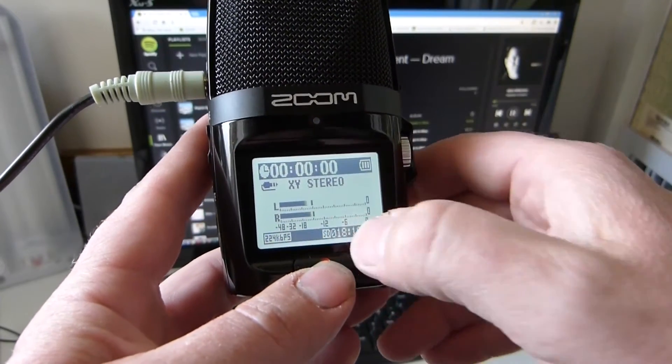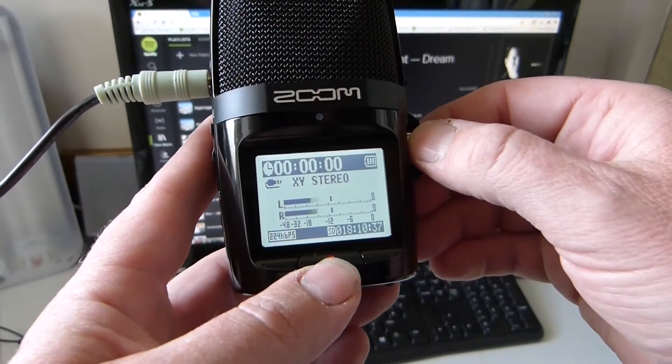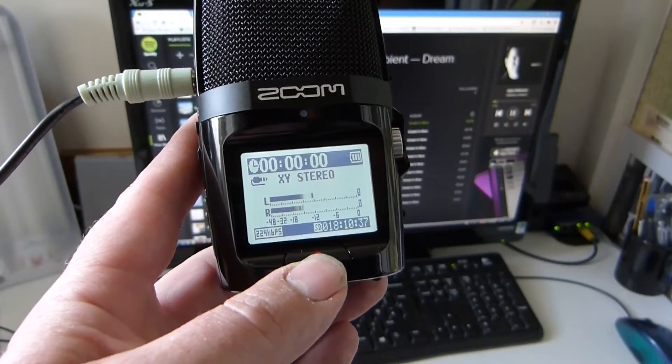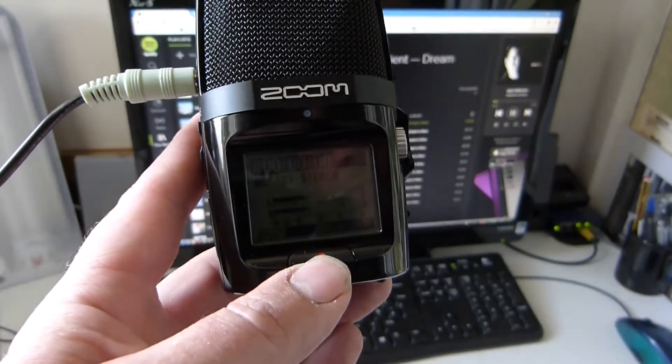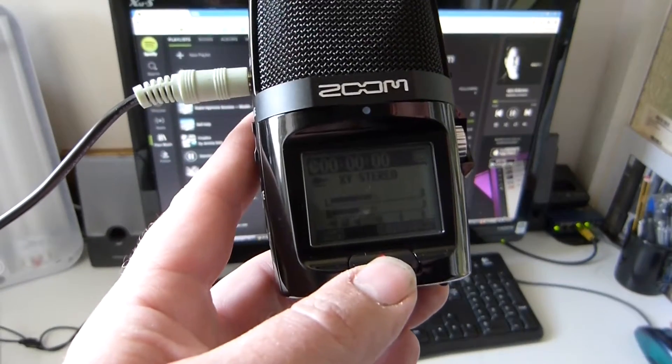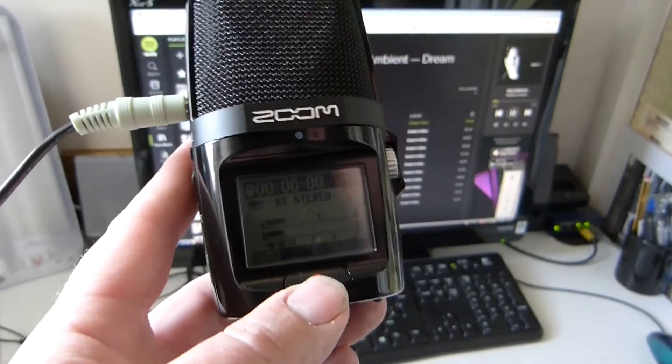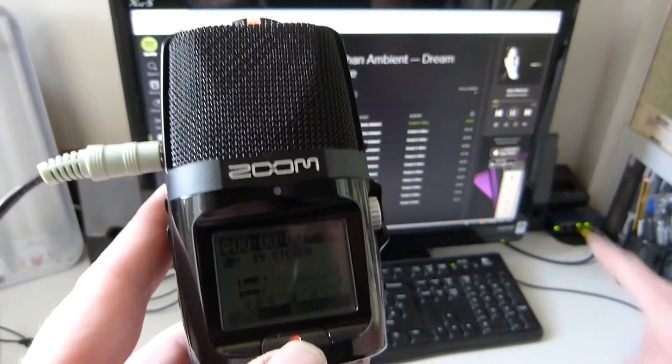You want it between minus 18 and minus 12 decibels. It's a little bit high, so I'll drop it down — yeah, that's okay. If it's still too high, you can drop it down using the volume control on your computer.